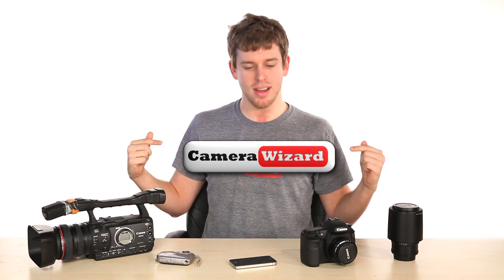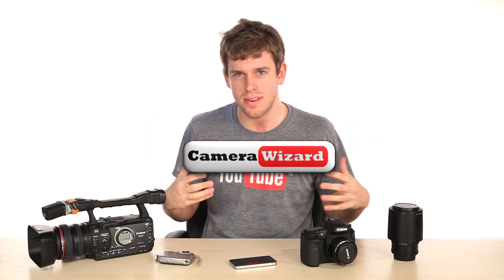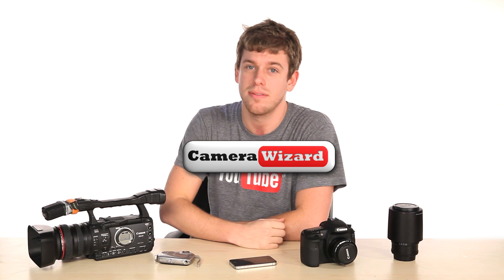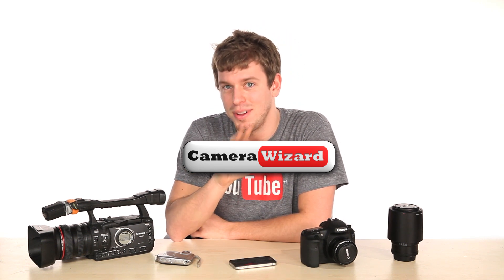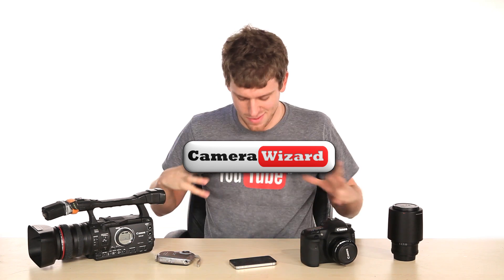And the wizard's going to be here. So if you click on this, you can actually see a bunch of different settings and we're going to show you how all of this works. Click on the camera wizard. We worked really hard on it. We have a camera wizard right here.